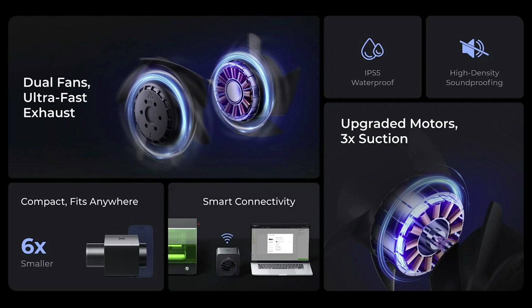It has high-density soundproofing so it's going to be a lot quieter when you're using it, and it has two fans built in — two motors — and it's able to come apart so you can clean it really easily.